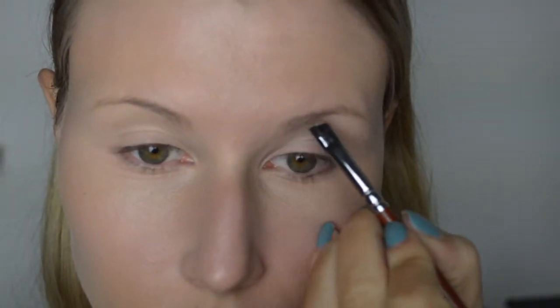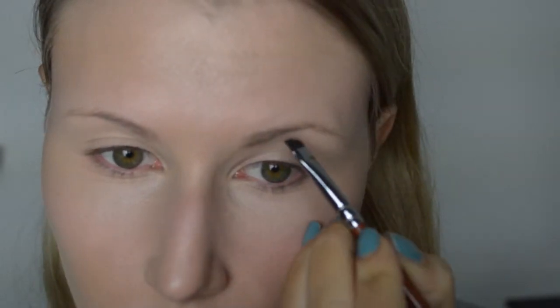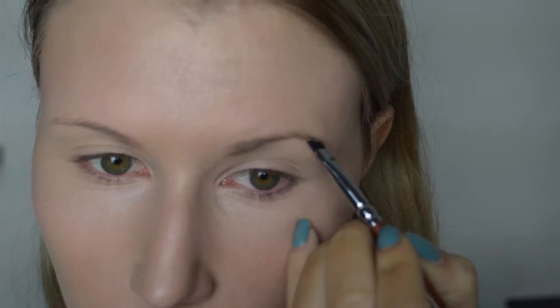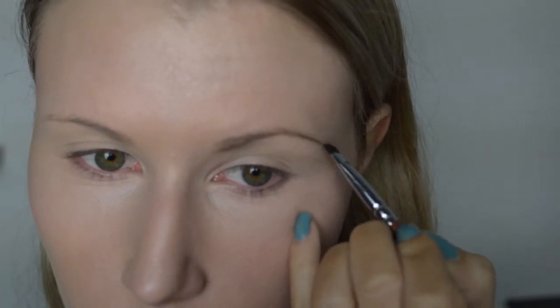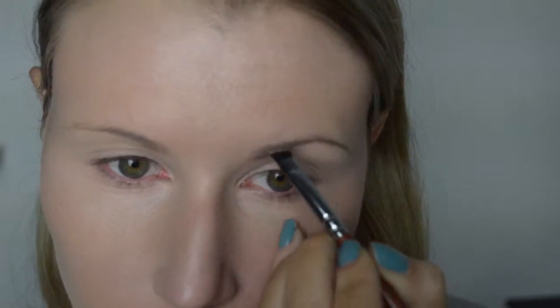Het is nu tijd voor mijn wenkbrauwen. Ik gebruik hiervoor de Anastasia Dipbrow in de kleur Taupe. Ik zet mijn wenkbrauwen aan zoals ik het gewoonlijk zou doen — ik volg gewoon mijn lijn. Alleen deze keer is het allemaal netjes en strak, want we zijn immers vermoord.